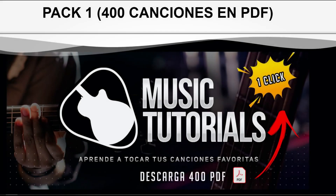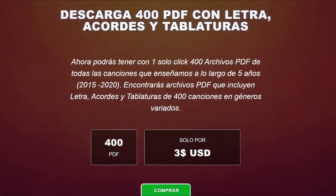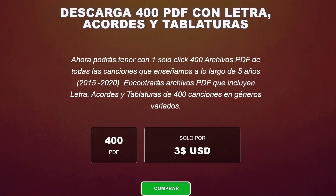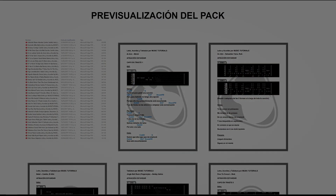Before starting, I have to tell you that already available is the first PDF pack from Music Tutorials, which contains 400 songs with lyrics, chords and tablature. With only one click you will be able to have those 400 songs downloaded on any device. I'll leave the link below.